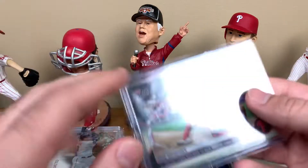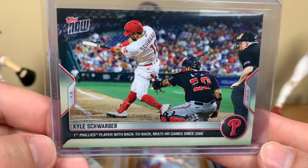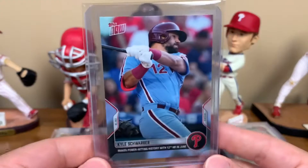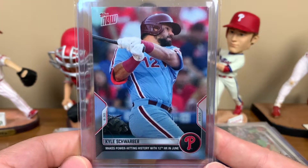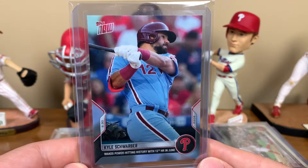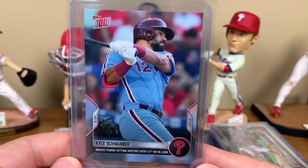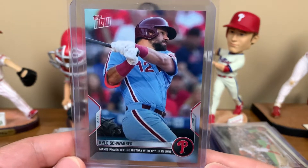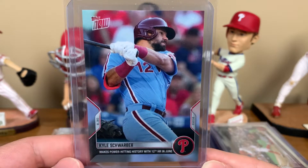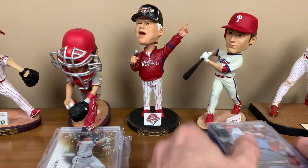And a few Topps Now cards that came in. Here's a Kyle Schwarber card - first Phillies player with back-to-back multi-home run games since 2006. And another Kyle Schwarber power-hitting history card with his 12th home run in June. I do the entire run of Topps Now cards for the Phillies. I binder them up with my ultimate Topps team set - even a couple years later it's fun to flip through. It documents the season and great moments, and you'll sometimes get player cards for guys who never got a standard issue card.